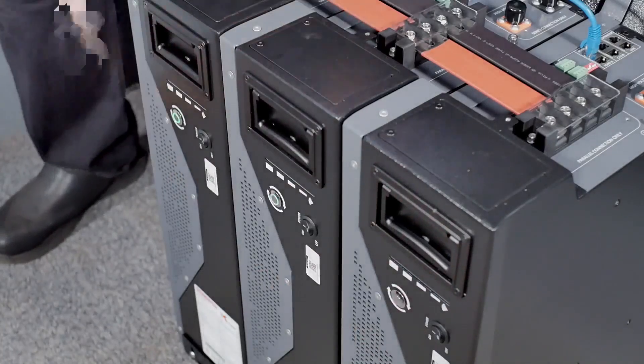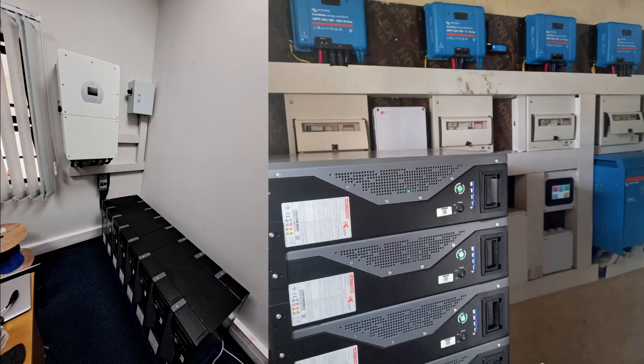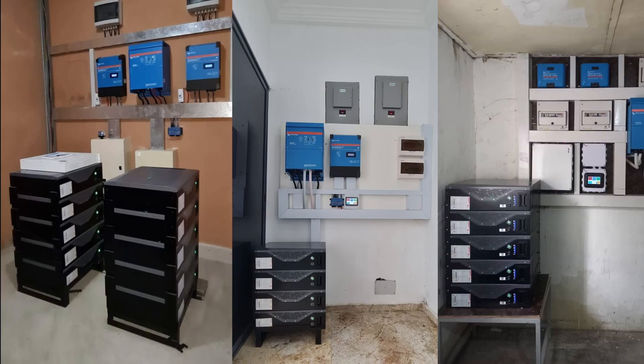If we switch the master battery on, all the other batteries will turn on in sequence. It's that simple. We're going to leave you with a few photographs of sites where the WECO 5K3 XP has been used in parallel. I'm Charlie from African Energy. Thank you for watching this video.